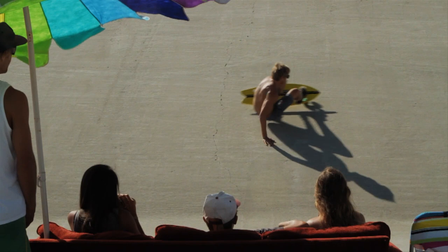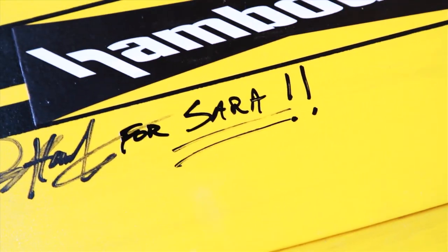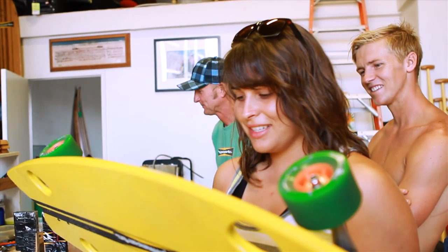It feels a lot like the bigger ones, but it's definitely unique in its own way. Each board is hand signed and hand stickered. They all have a serial number — there's a little bit of love thrown into every single board.